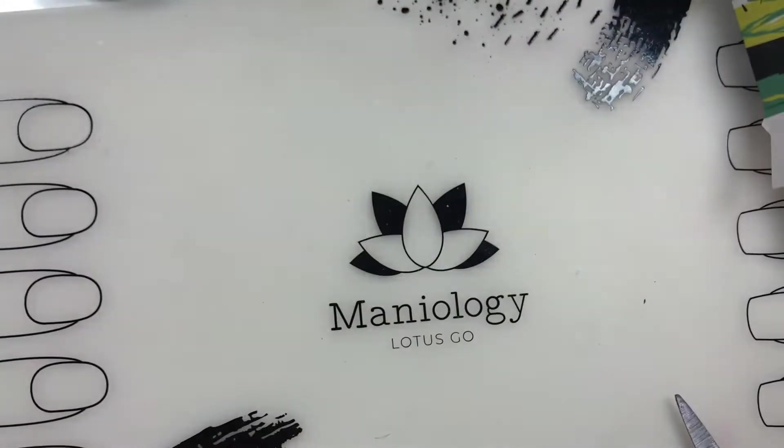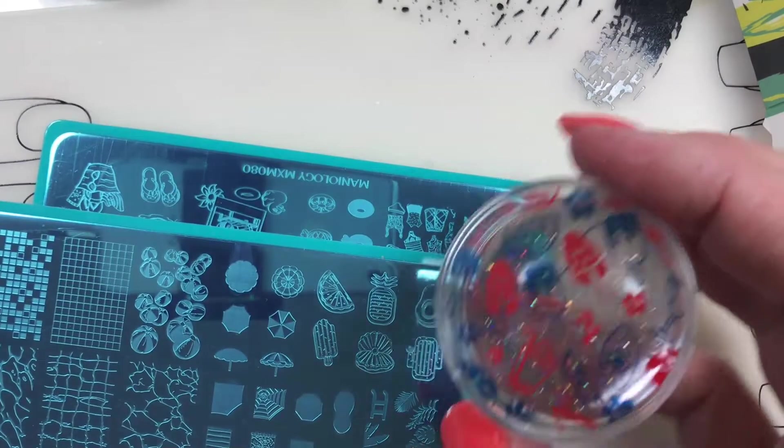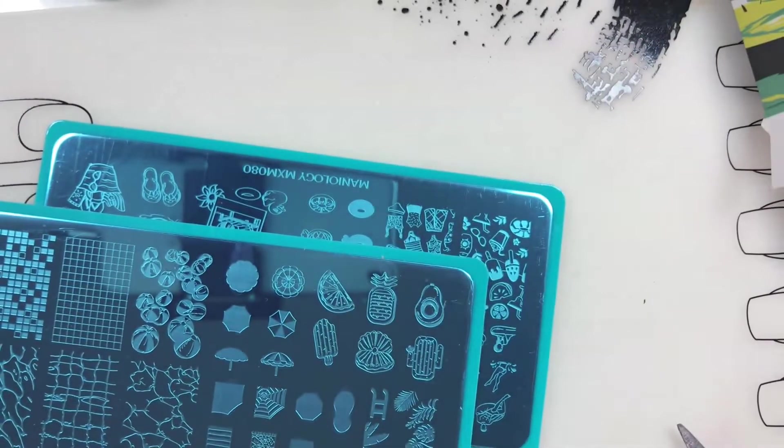Thanks Maniology for sending me something I didn't even think I needed. This month is the May one, right? So I guess for Memorial Day - red, white, and blue. Is that what we're thinking, Maniology? I like it a lot.